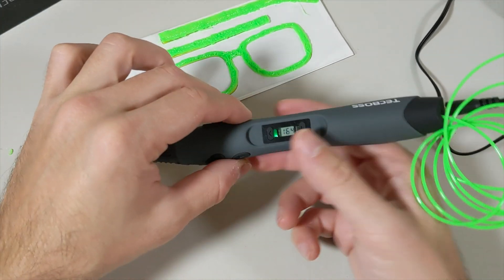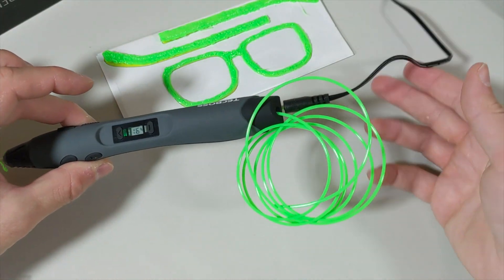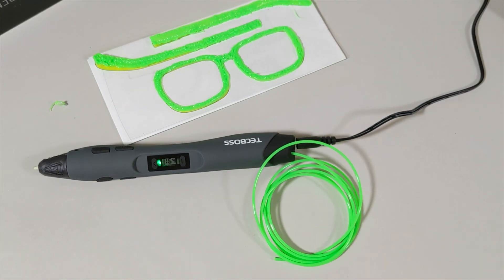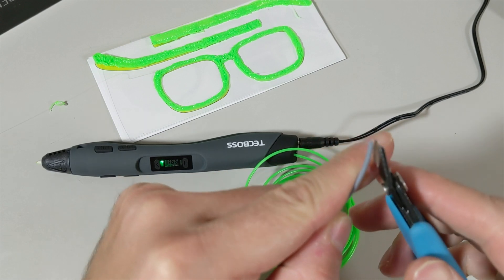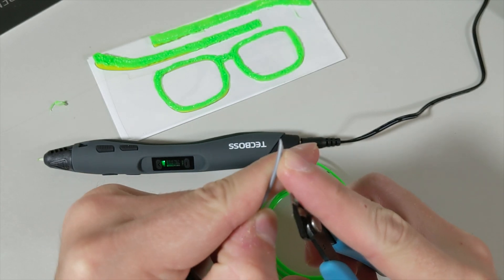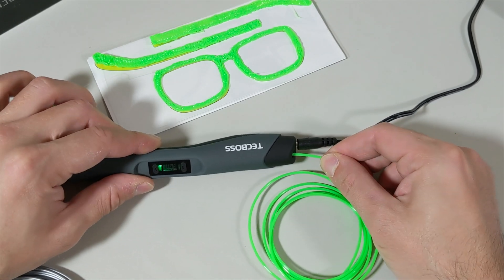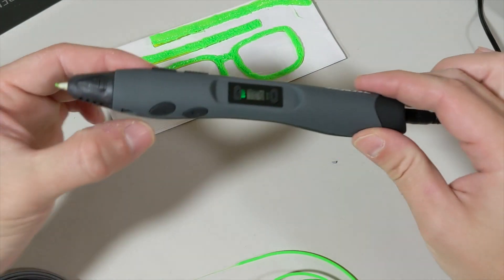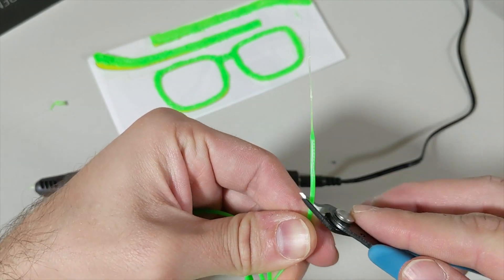Before adding color, I need to unload the current filament — I hold the unloading button and it starts to unload. Here is the other color I'm going to use. I'll get my filament ready by cutting it at a 45-degree angle. Once unloading is done, I click the button to stop.